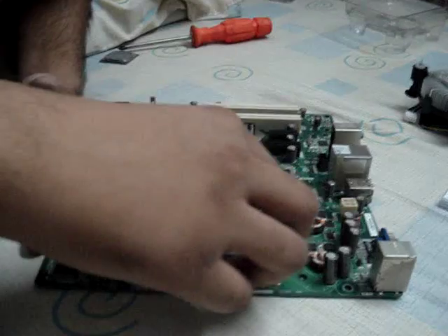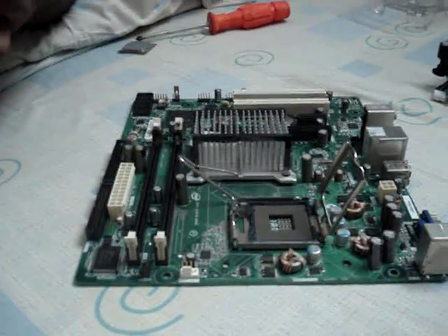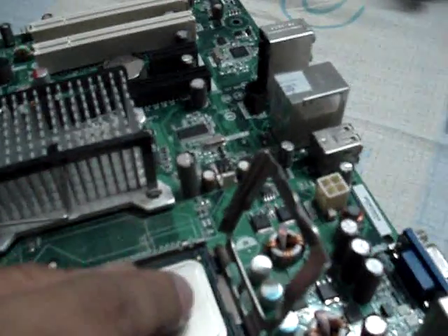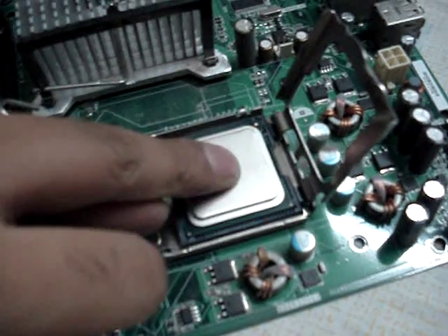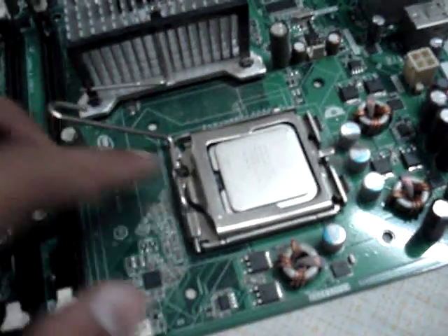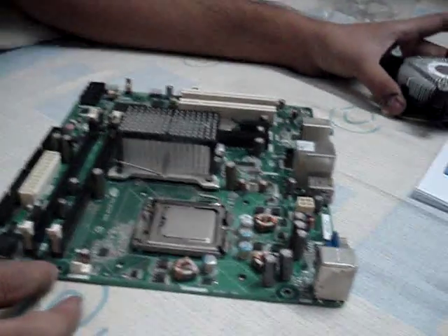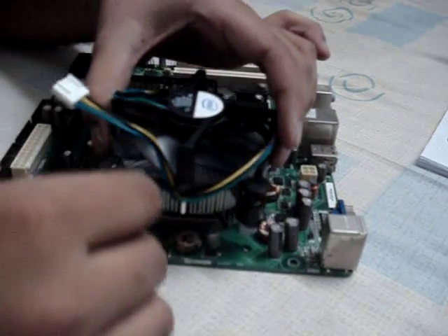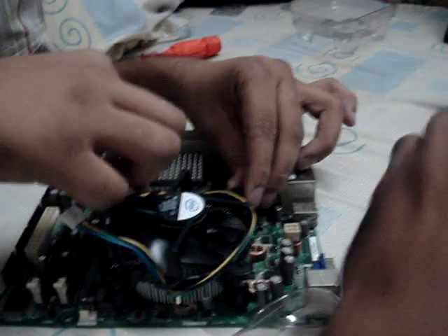Let's get on with the installation on the motherboard. This is an Intel original motherboard 931, and here we go. This is the part which gets it done. Let's put it in first and then — okay, we have it installed. Now let's put on the cooler.